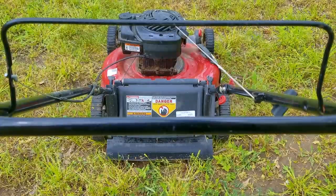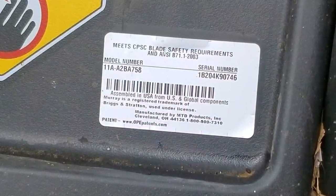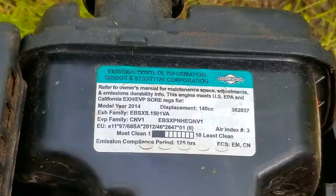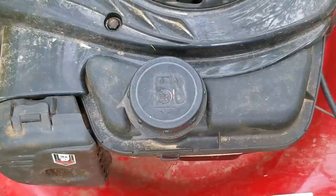One of my co-workers was able to save this mower from the crusher at the dump and thought more than likely I'd be able to do something with it. I want to thank them for saving what in today's market is a mower that when new is worth more than $350. I have a hard time understanding why someone would want to crush it instead of repairing it.